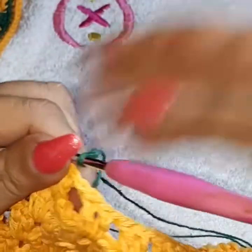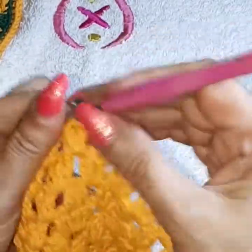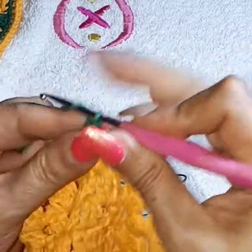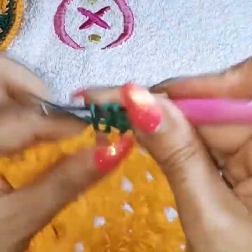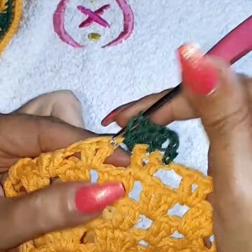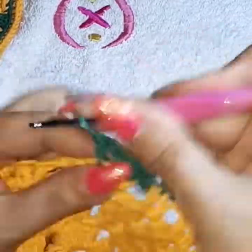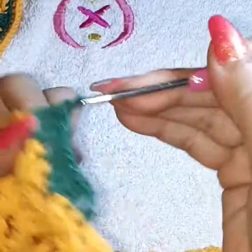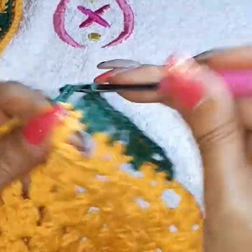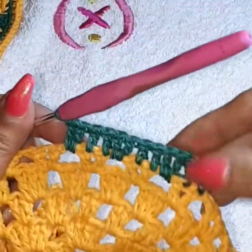With the green it's very simple — just grab it right here, chain two, and go into the next space where we have the two double crochets. Create two double crochets on top of the double crochet. This row is all about double crochets: where we have the double crochet we do double crochets, and two in the center of the squares. Repeat all the way around. We are not cutting the thread — we're going to continue with the green for one more row.